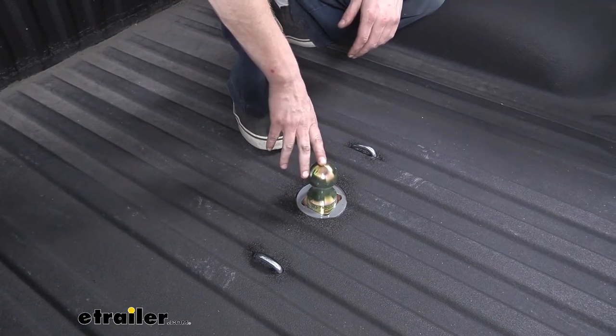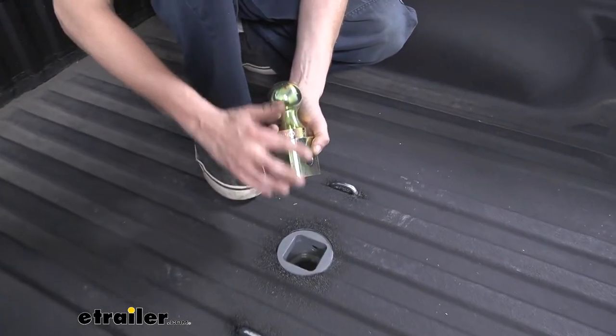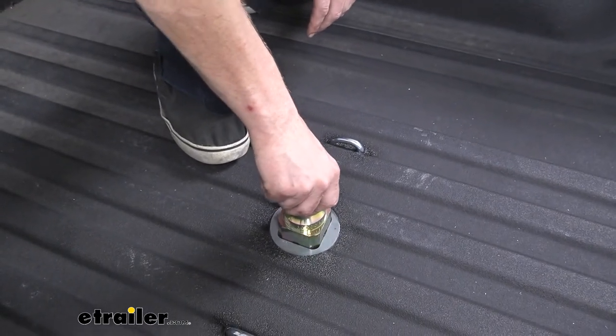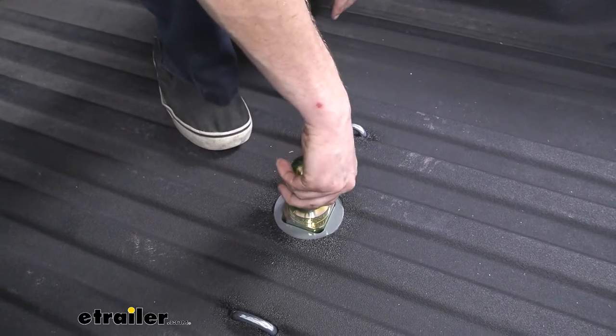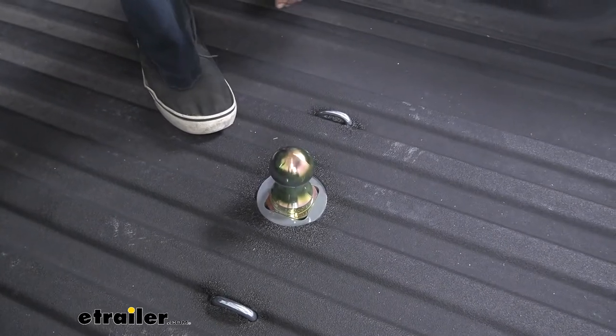No matter which orientation you drop the ball down in there, it's going to latch and lock into place. I also like that the ball edges are rounded off — that makes it easier for the ball to drop down in there. We don't have to worry about tight fits that are going to get caught up with a bunch of dirt and gunk and make it hard for our ball to go in and out. Having that little opening really makes it a lot easier down the road.